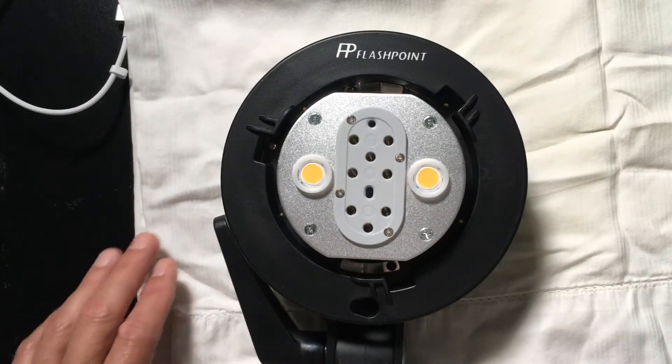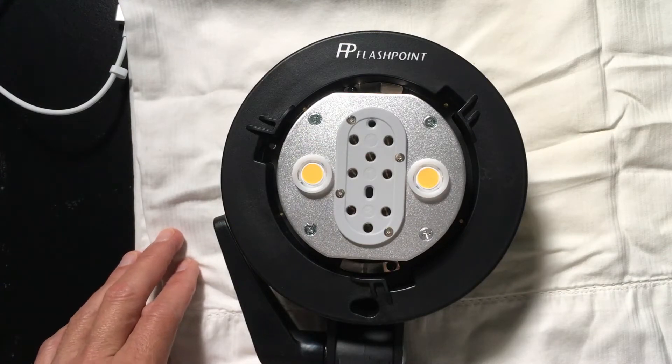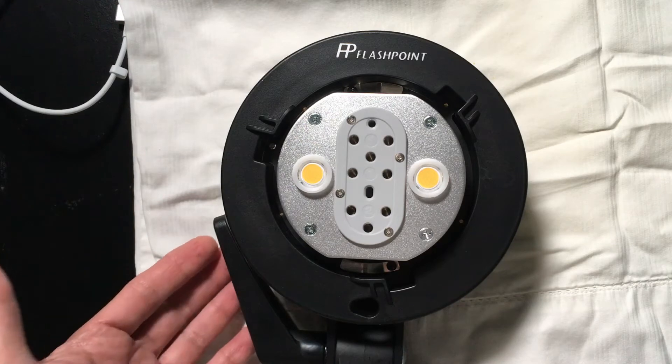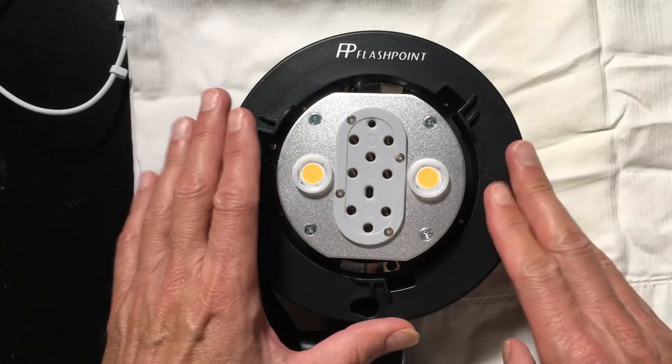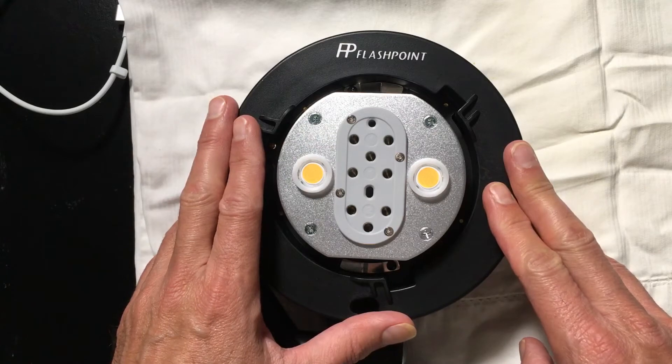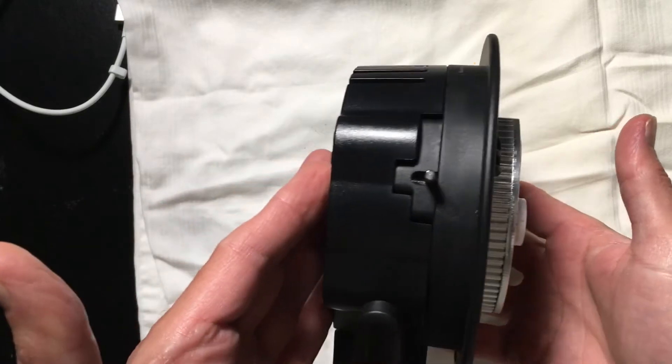I've got some information for you guys which I've been asked about several times. I want to apologize up front for the quality of this audio, but I wanted to get this done fairly quickly tonight so that you guys would have this available, because I know a number of you have been interested in picking up this particular Flashpoint adapter, the Evolve 200 Twinhead adapter, which is being sold under several names.